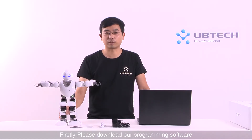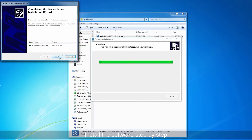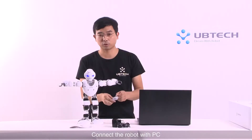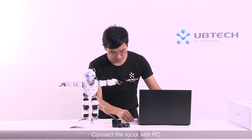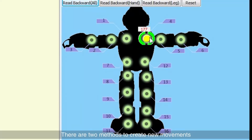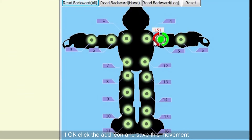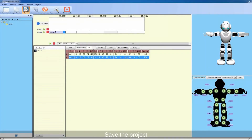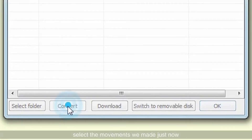First, please download the programming software from the website www.ubdroberts.com and install the software step by step. Connect the robot to the PC. Now let's create a new project. There are two methods to create new motions. The first method is to click the joint and adjust its angle. If satisfied, click the save icon to save this motion. Do the same to make the second motion. Save the project. Now we need to download the new motion to the robot. Click the download icon, select the motion just made, and click the transfer icon.